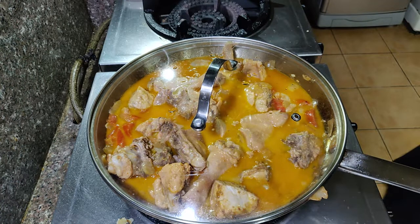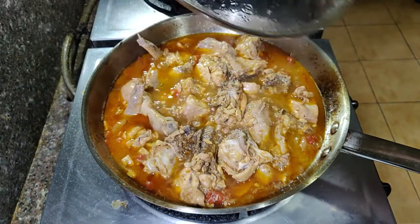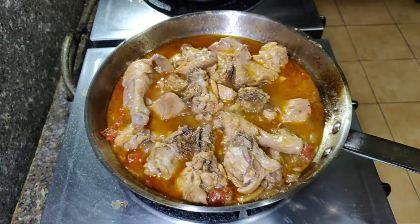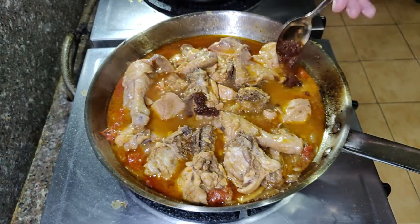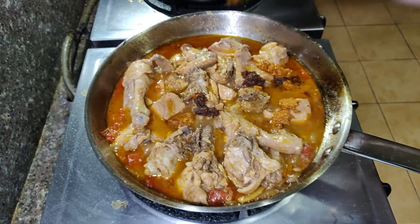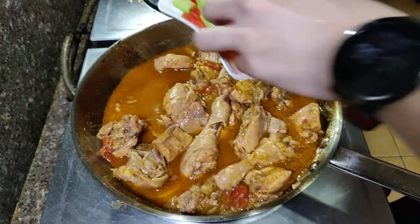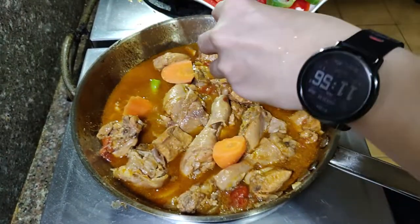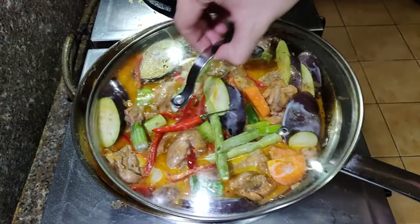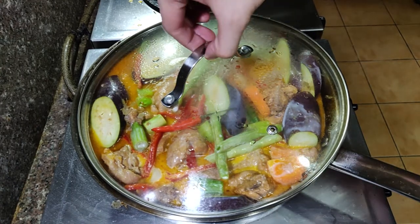Cook for another 20 to 25 minutes, or until the coconut milk has reduced. After about 25 minutes, I tasted it and it needed more flavor, so I added 1 teaspoon of bagoong and more aligay. Then I added the vegetables. I also added one bird's eye chili — I wanted to make it spicy, but I can't because no one else in the house eats spicy food except me. Sad life. Cook until all the vegetables are tender.